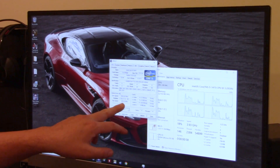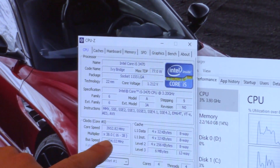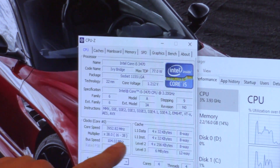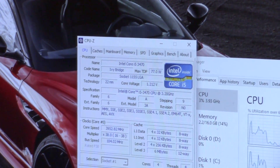But as you can see at 104.02 bus speed, we are now at 3.952 gigahertz.